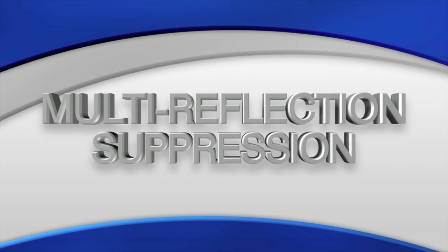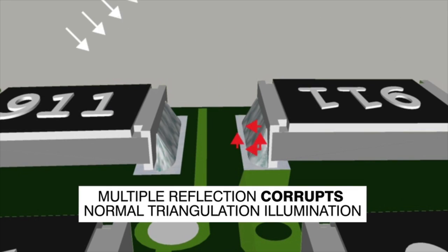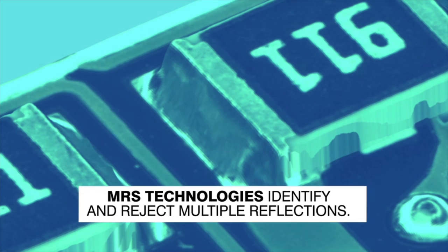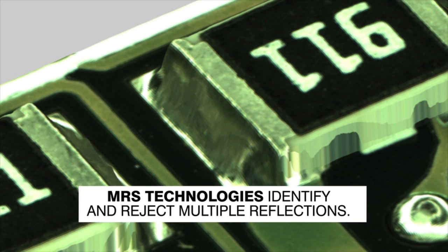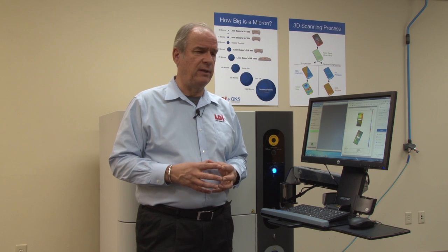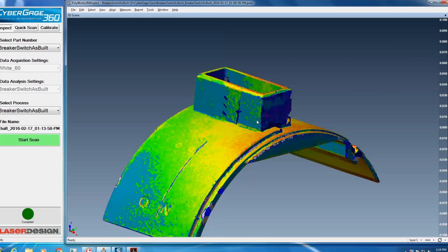The technology is based upon what CyberOptics refers to as MRS technology — Multiple Reflection Suppression — which allows you to capture high-density data very quickly and very accurately, and to accommodate both color, surface reflectivity, and all kinds of noise-generating problems associated with 3D non-contact scanning technologies.